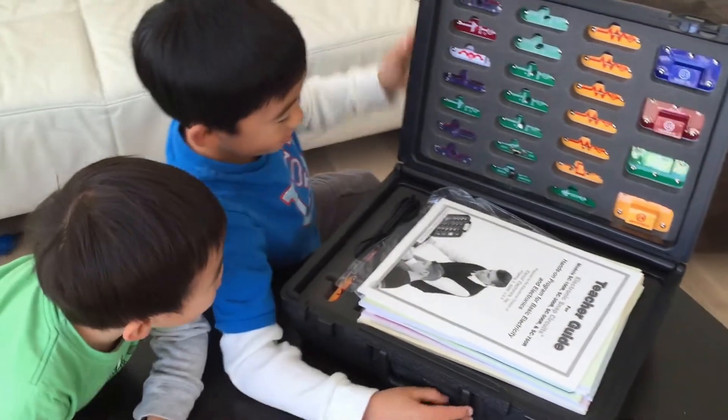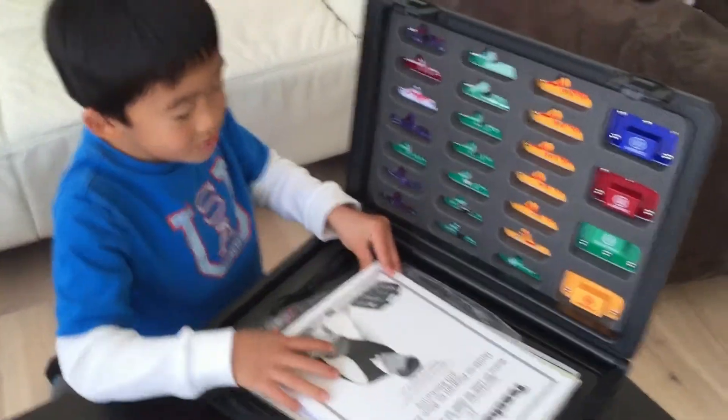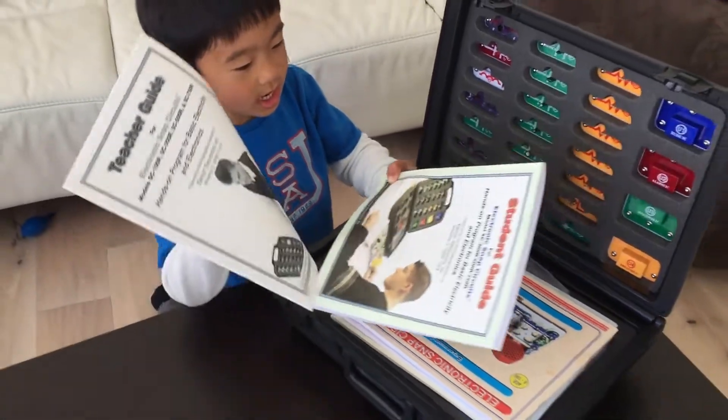Whoa, what's that? Here's all the snap circuits, but don't use them yet. First, you can read the teacher's guide or student guide.